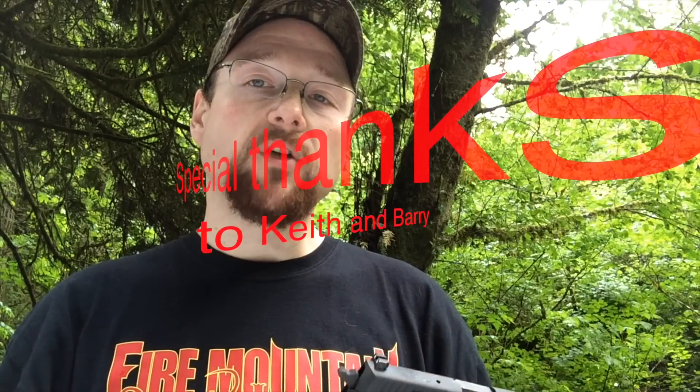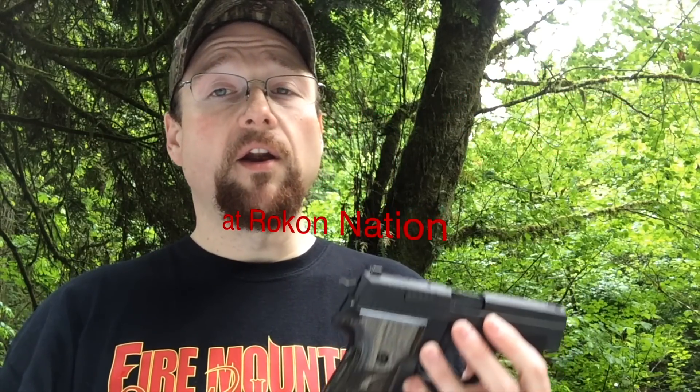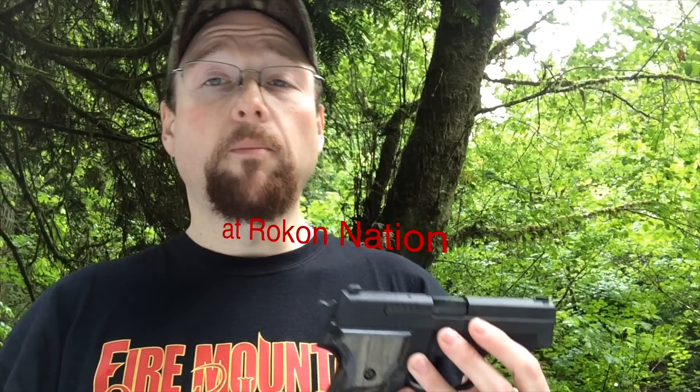Thanks for watching, and thank you to the fine folks over at Rokon Nation. Today's episode is going to be edited on Final Cut Pro, which is courtesy of them. Anyway, thanks for watching.